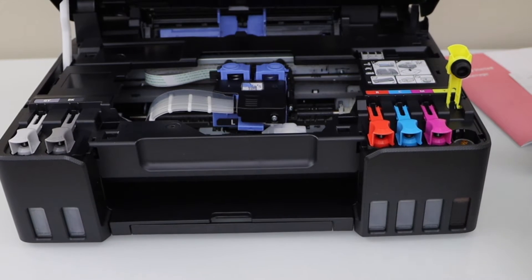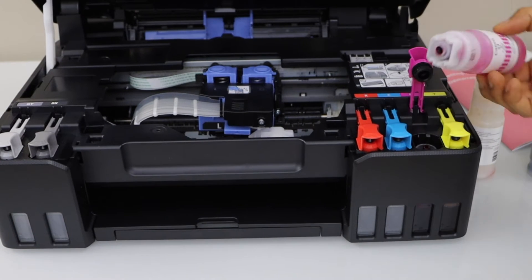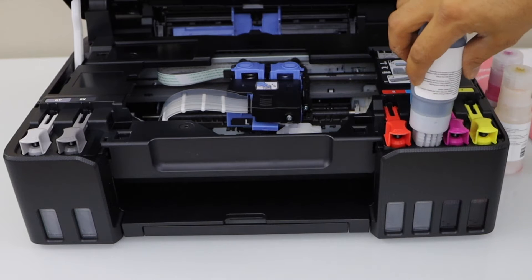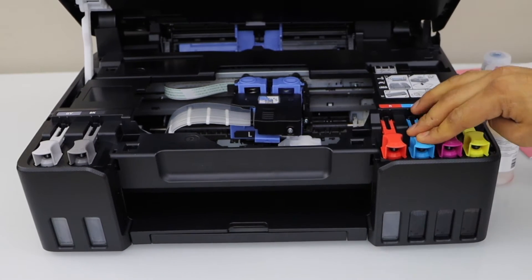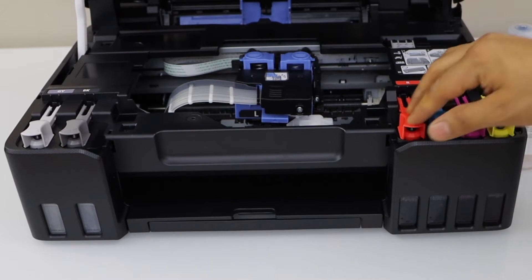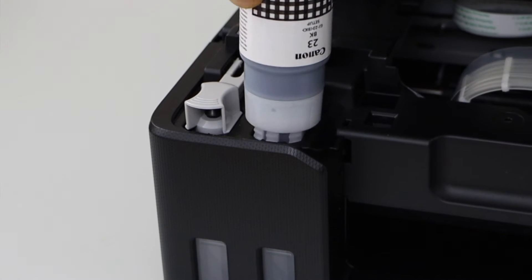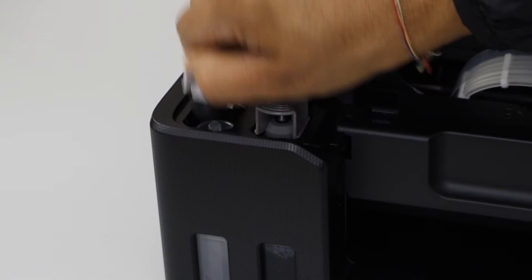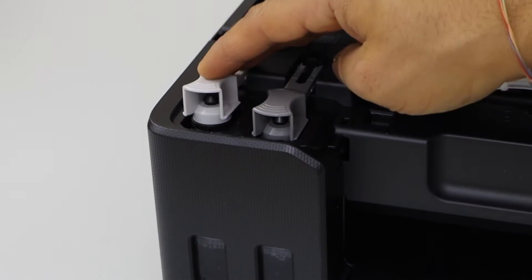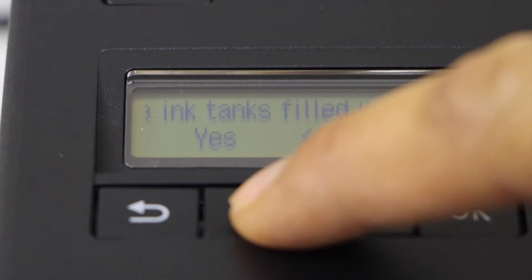Place it here, take it out, close it, and go to the next. Fill it in and close it — this one is black. Close it and go to the last — this is the gray. Take it out and close it. Now lift this section up and it will close. Confirm that the ink tanks are filled in and press OK.